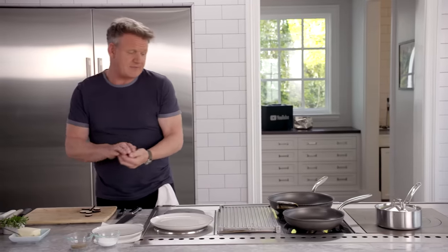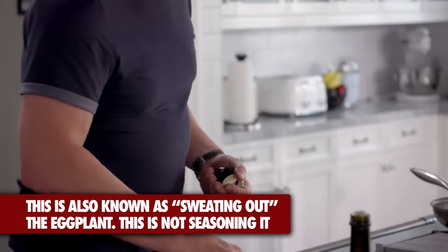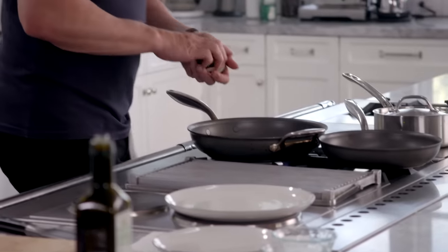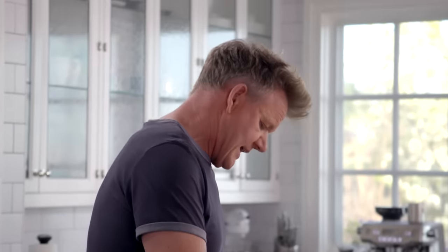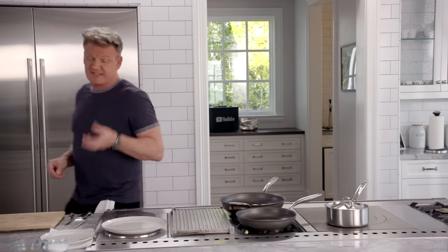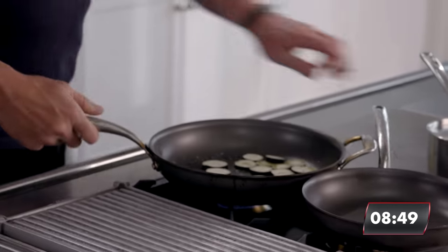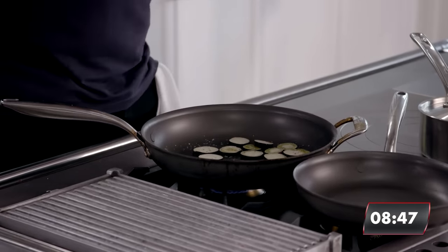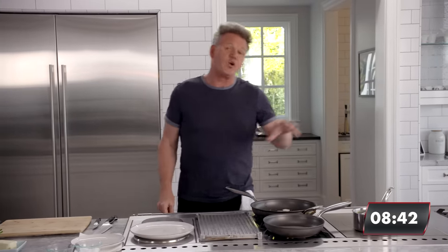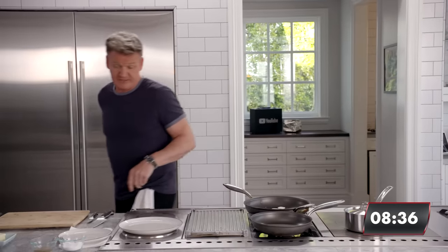Everyone worries about salting them and then squeezing — no. When they're this small, the eggplants do not need salting. Into the pan and get a really nice crisp texture on those. You'll see that oil get absorbed straight away — that's why it's got to be hot so it gets nice and crispy. If the pan's cold and the oil's cold, the eggplant will turn greasy and soggy. You'll see them getting beautifully colored.